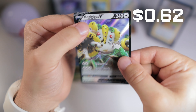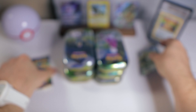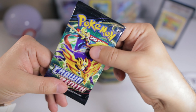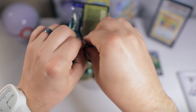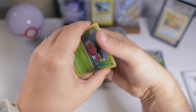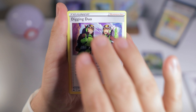I got a Regigigas V. The main one I'm still waiting for is the Shiny Zacian V box that's going to be coming out eventually — I think it's not till May. I can't remember if there's another Crown Zenith product coming in April, so let me know in the comments below if you know one way or the other. We got a V card, but nothing crazy so far.